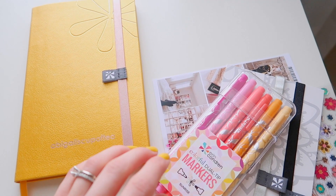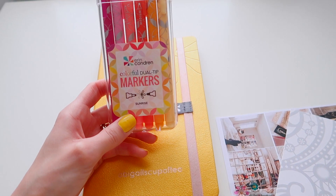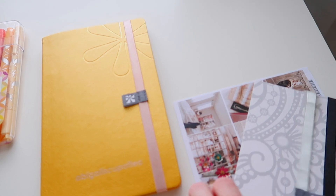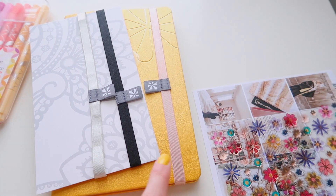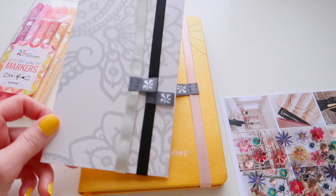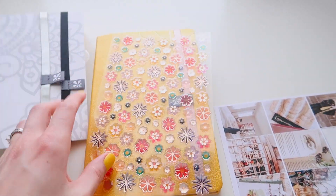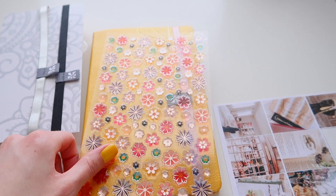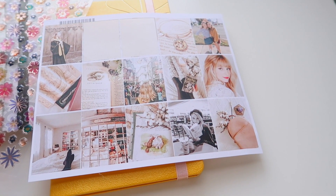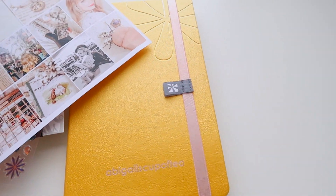I wanted to show you what I picked up with my new journal. I got some markers — these are the colorful dual tip markers in sunrise. And these are the rubber bands I was talking about; they come in a set of three and do fit all of the journals, notebooks, and planners. I also picked up these flower stickers because they look very springtime-ish. You can also get customizable stickers — these are some of my Instagram photos.